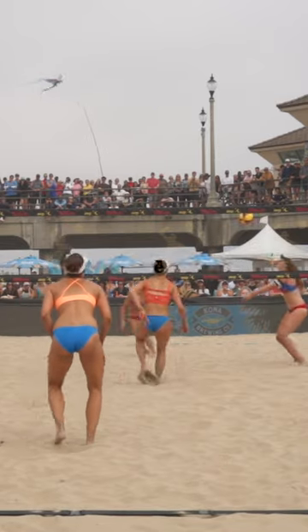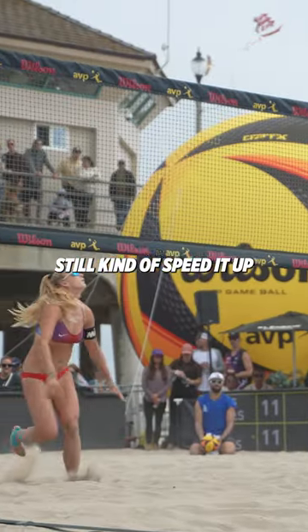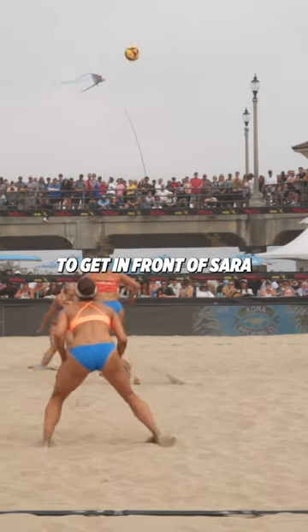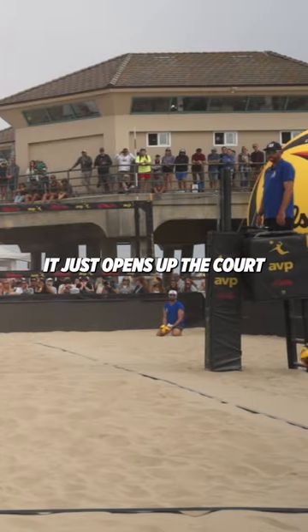Oh, that one was fun. Even though it wasn't high enough for me to hand set, I can still kind of speed it up. And look how unformed Julia is — it's so much easier for Sarah to see. She can't reach back because she's fighting to get in front of Sarah so she can make her move. It just opens up the court.